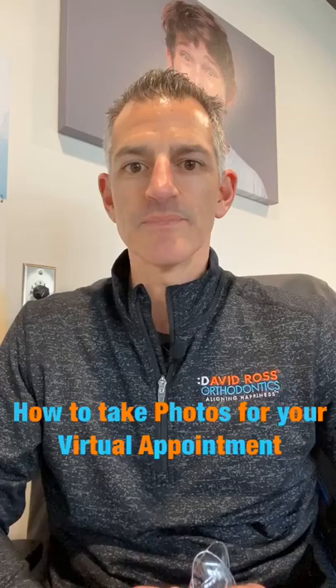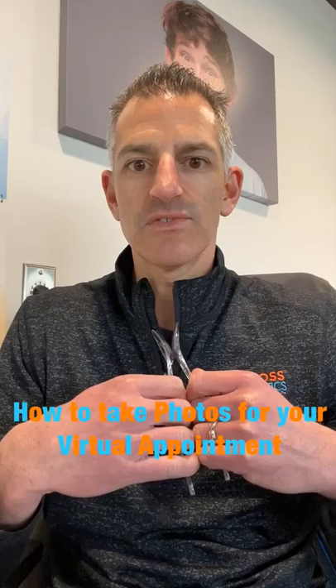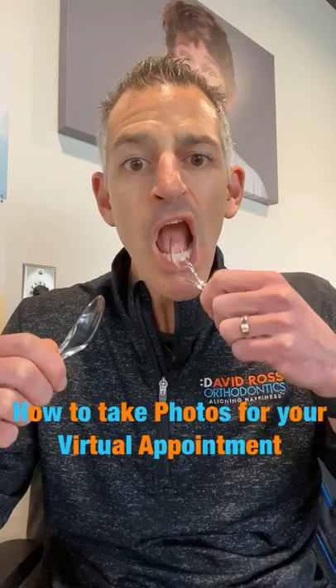You'll need somebody to either take your pictures or get something to hold your phone up so you can take the pictures yourself. I'm just going to do a little demonstration. The first thing you're going to need is to wash your hands, and then you're going to get two spoons and we're going to take a series of photographs so we can see what your teeth look like. The first photo is going to be the spoons in your mouth with you biting down all the way.